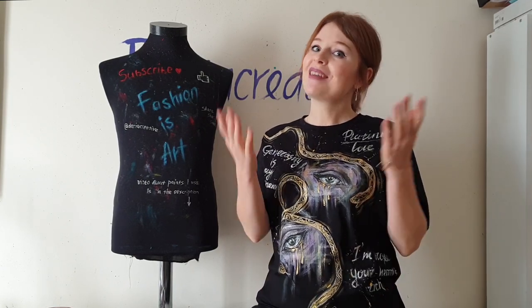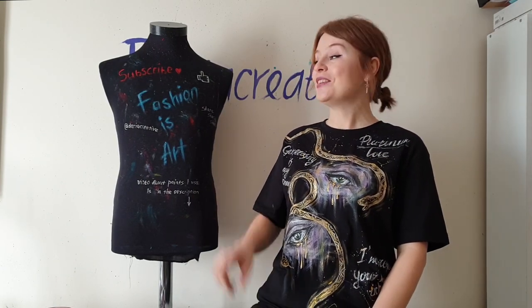I hope Fouzia sees this video and I'm sure she'll be very surprised. I hope you enjoyed this video. If you did and you're new here, subscribe. See you next time. Fashion is art. Bye-bye.